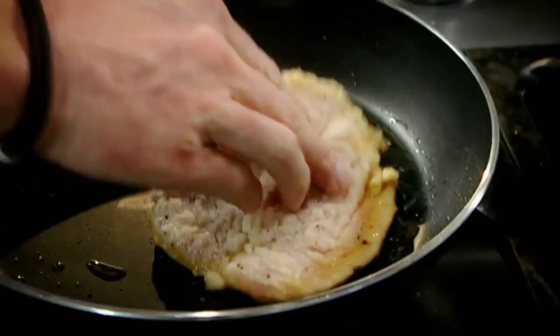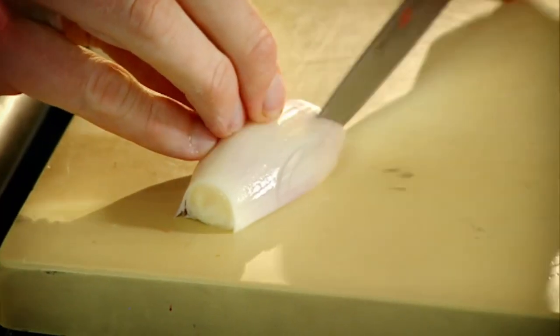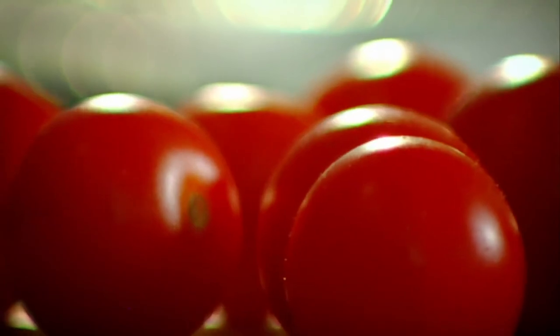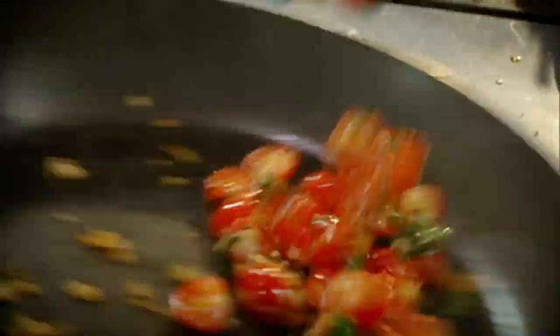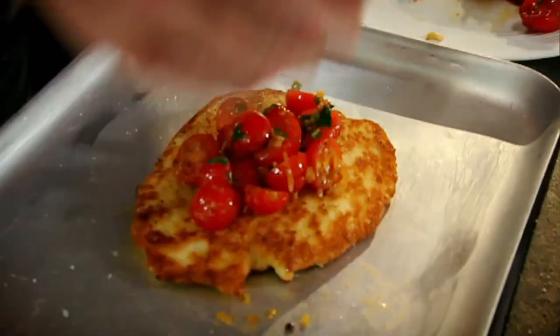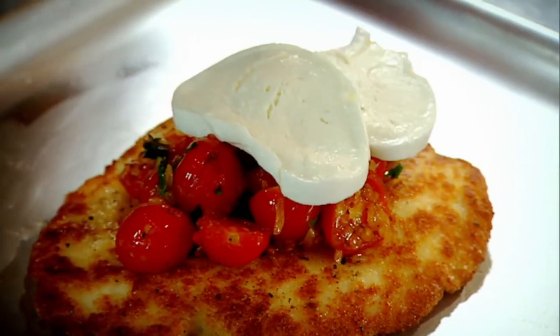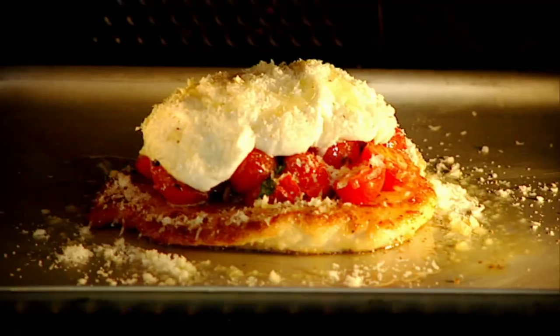Hot pan, olive oil. Into the pan. Color. Turn it over — that's what we want. Rest. Sauce: shallots, garlic, tomatoes. Hot pan, olive oil. Basil. Sauce. Mozzarella, grated parmesan, olive oil — stop it from going dry. Bake eight minutes.